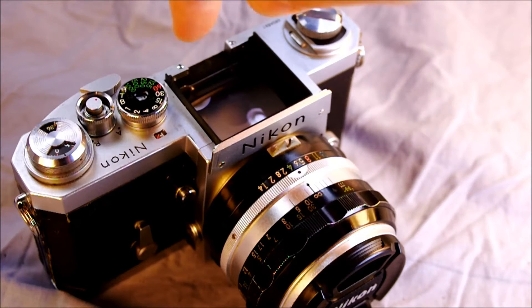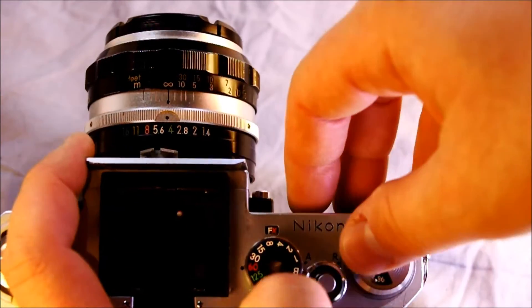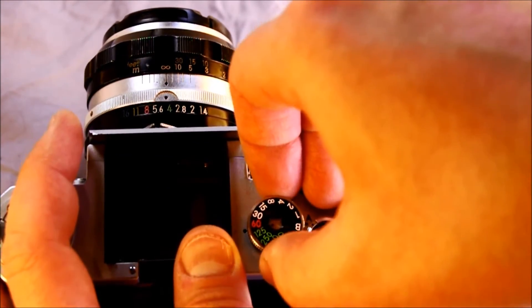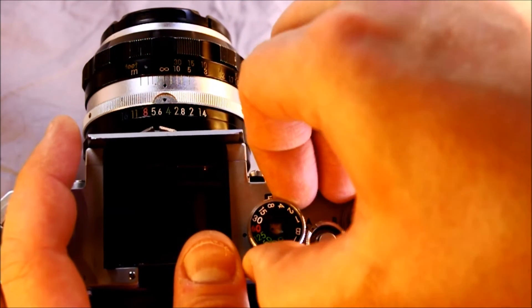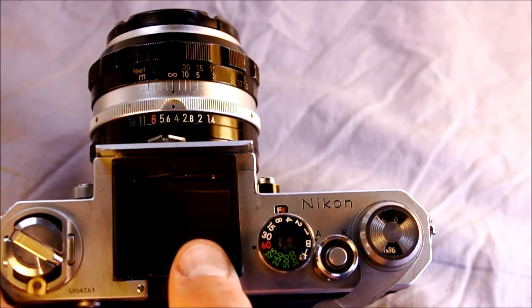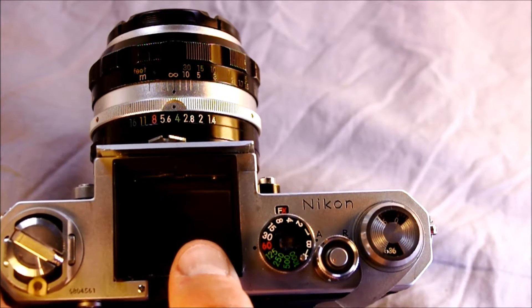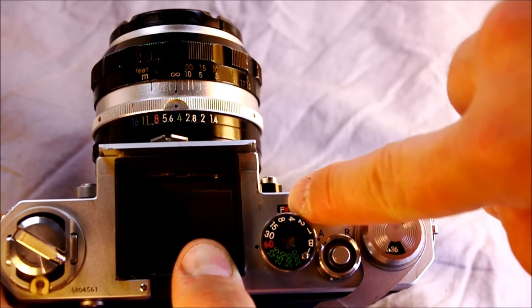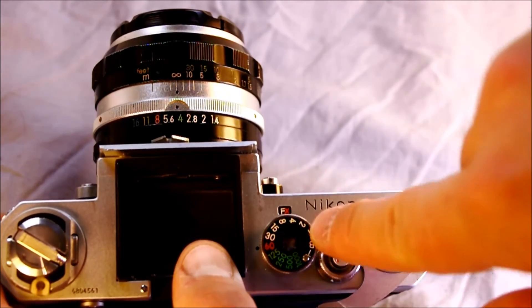The flash operates at 1/60th of a second and slower for modern X flashes. For bulb flashes, some could operate up to 1/1000th of a second, but those aren't easy to get. To use a flash, make sure you are set to FX. X is the flash sync speed for electronic flashes — FX syncs X-speed flashes at 1/60th and slower. It also syncs F flashes at 1/30th and slower. White F and white numbers — that's the proper sync. Red X, red number 60th and faster — that's the proper sync.